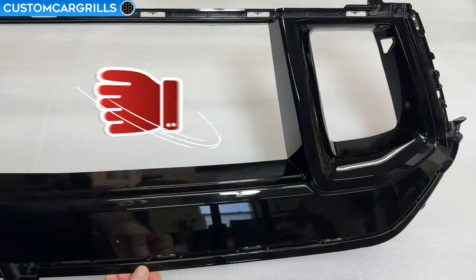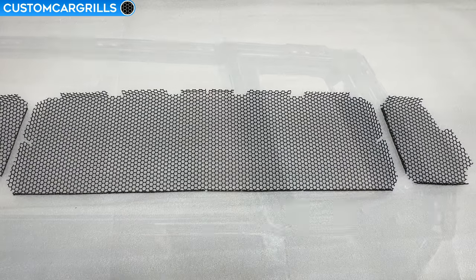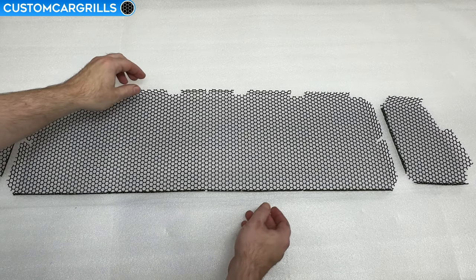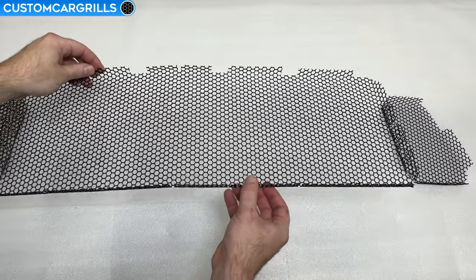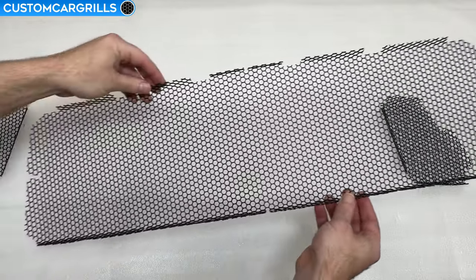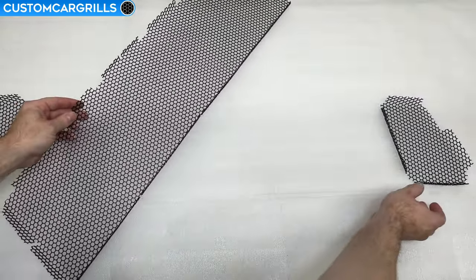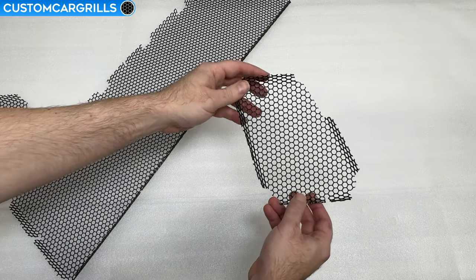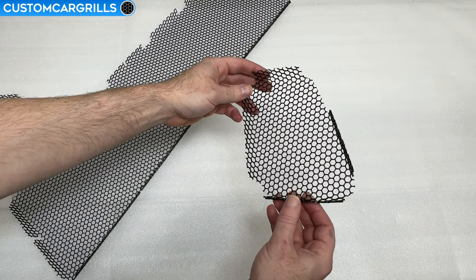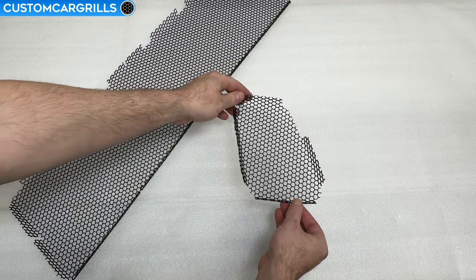This is now ready for the mesh installation so let's take a quick look at the mesh set that we have for sale on our website. The mesh pieces are pre-cut and pre-bent specifically for the 2024 and newer Mustang GT as shown in this video. We're using a quarter inch hexagon which has a high open area percentage yet a small opening, which is great for radiator protection. These are made from aluminum and finished off in a gloss black powder coat.